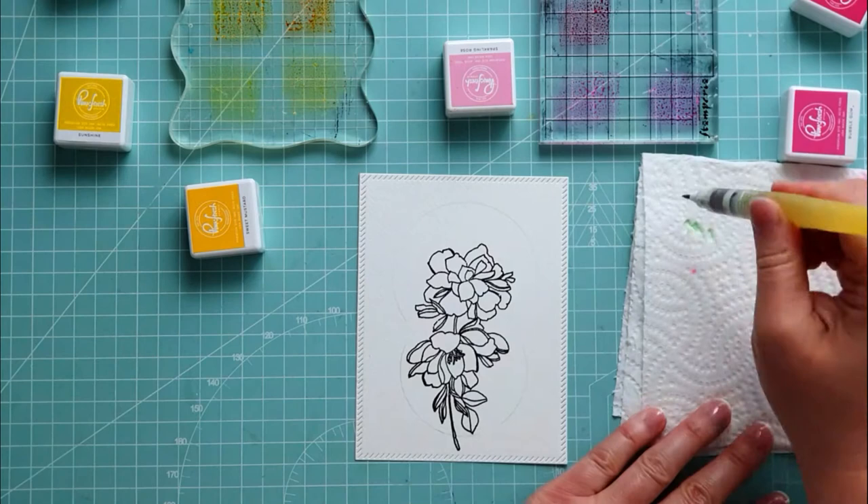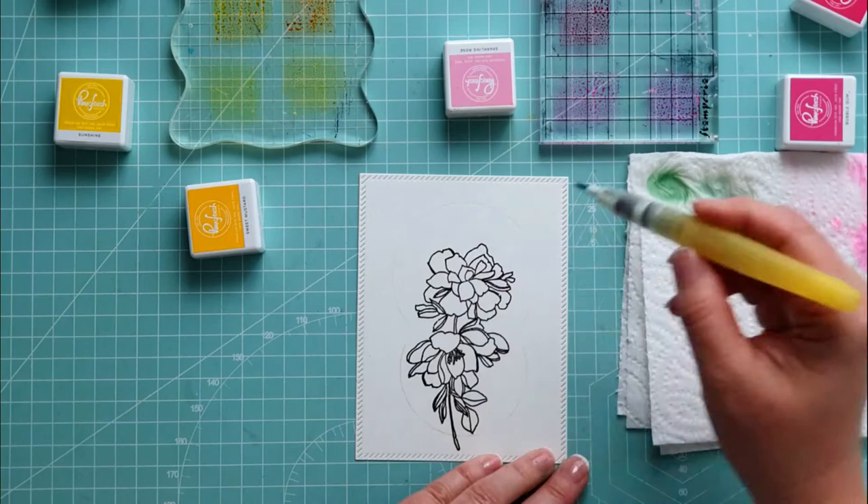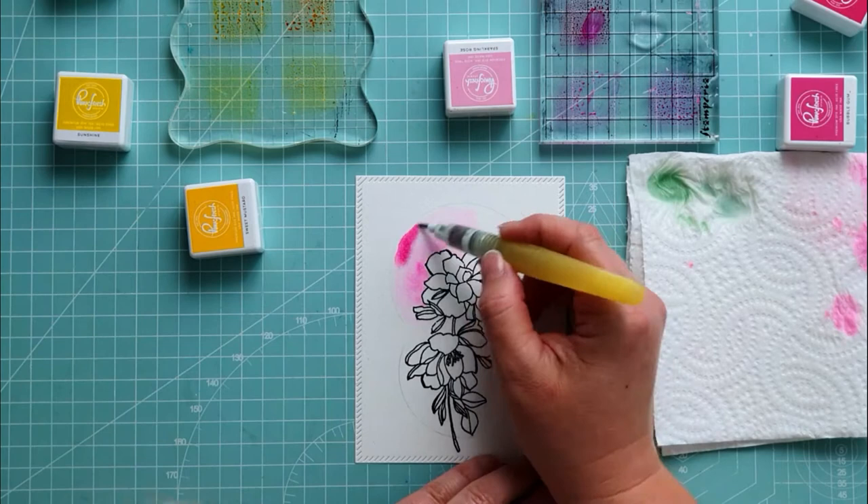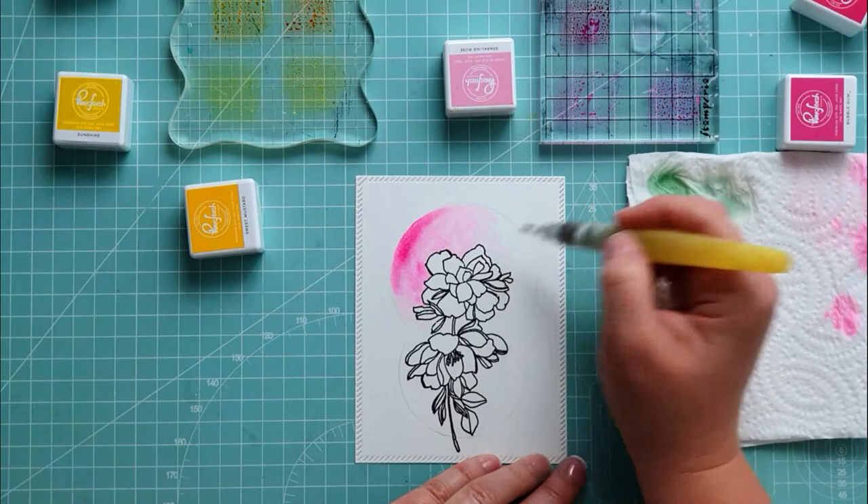I am stamping with the inks on clear acrylic blocks with the pink and the yellow shades. I am using a watercolor brush to color the circles around the stamped flower. I wet the paper first and then I just let the color flow. Don't overwork it, just let it flow. I like it when it is not solid — the shades light and dark inside of the circle are beautiful.